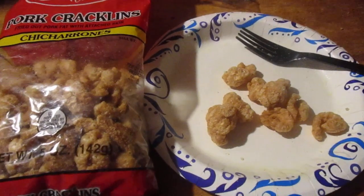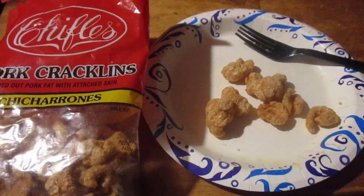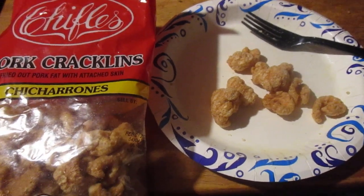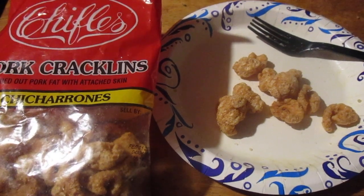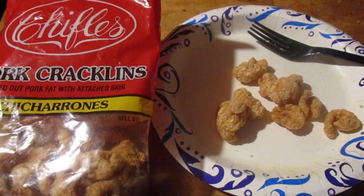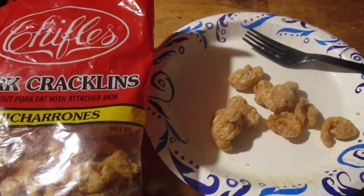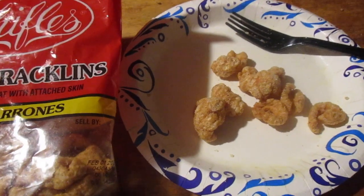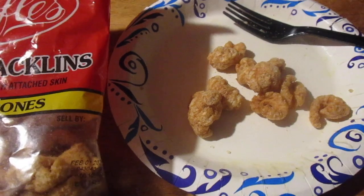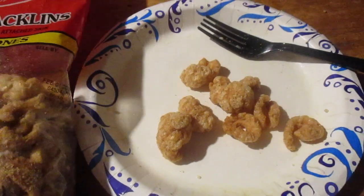Hey my legion, how are y'all doing today? I'm here today to review Ghiffy's — G-H-I-F-F — pork cracklins. This is the part that people think is gross when they describe it: fried out pork fat with attached skin.